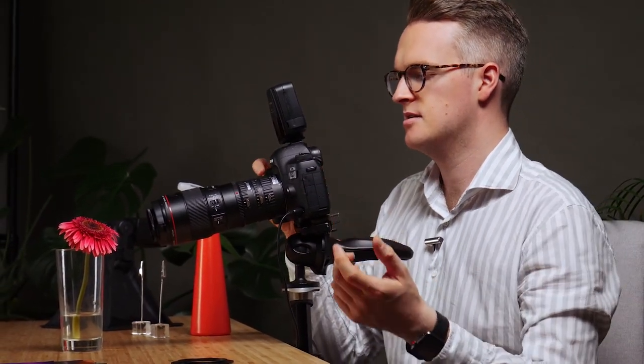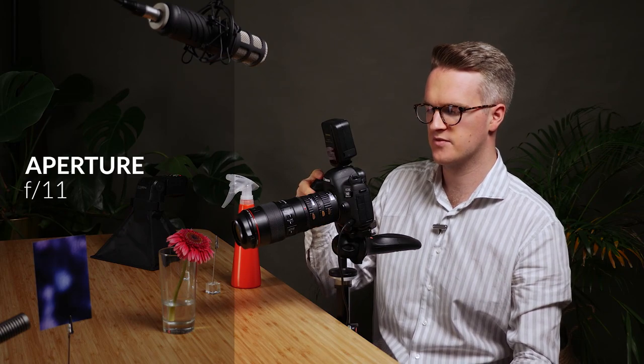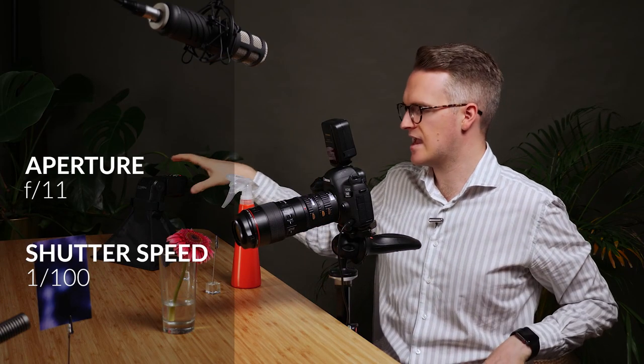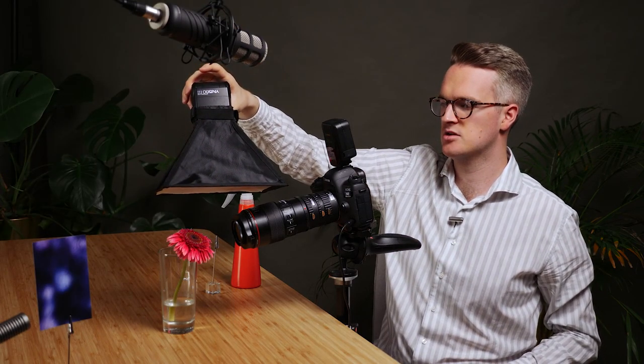I think that looks pretty cool. So again let's change settings back — I'm going to do f/11 and 1/100th of a second. ISO is at 800 still. And I'm going to fire this flash. That's really cool — we're getting loads and loads. Even in this there's probably a hundred different little dots of water across these petals, and I'm picking up that detail really well.